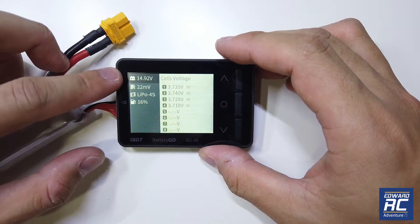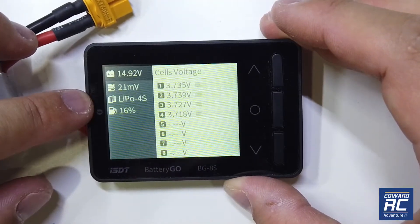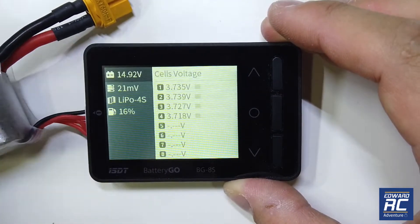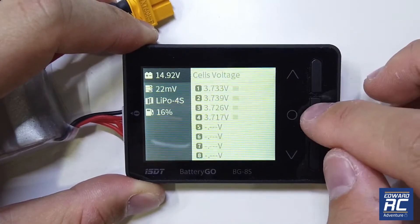Now let's try a 4-cell battery. It shows the total voltage and indicates 16% remaining. I think the percentage bar here is configured for a range between 3.6 to 4.2 volts per cell.